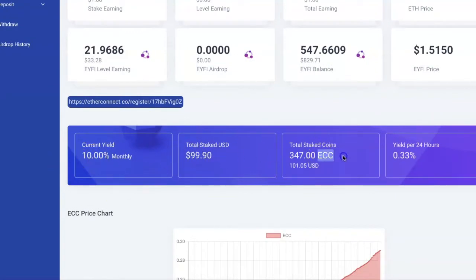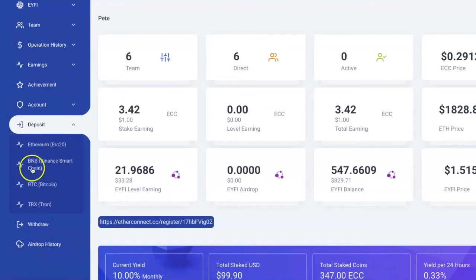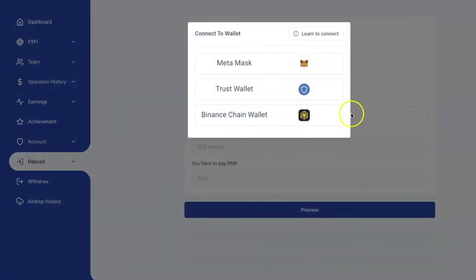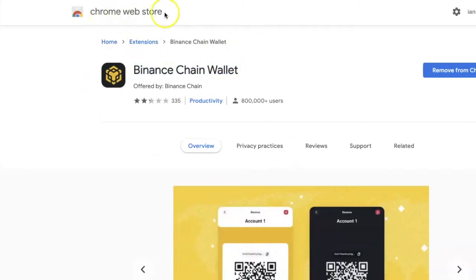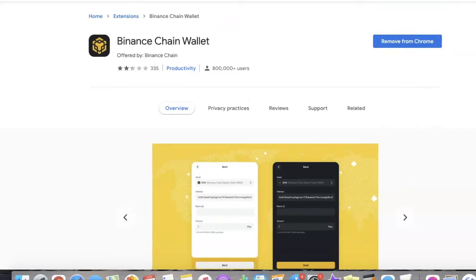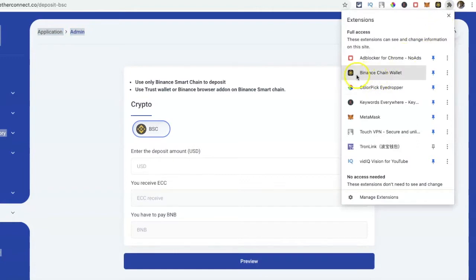I'm going to use this project as the example because I want to buy some ECC tokens, and I can only do it using BNB with a Binance Smart Chain wallet. When I click deposit and it asks what I want to connect with, I need to connect my Binance Chain wallet. To do that, go to the Chrome Web Store — just Google 'Binance Chain Wallet' — download it, and it'll add the extension. After installing it, click the puzzle piece icon to find the Binance Chain wallet.